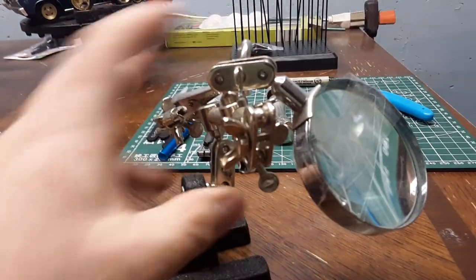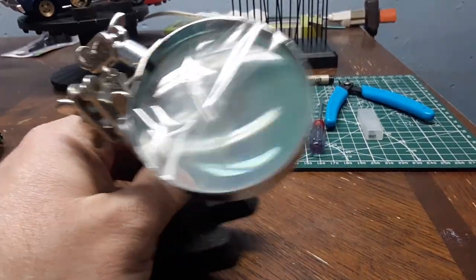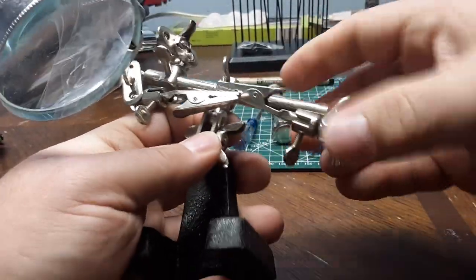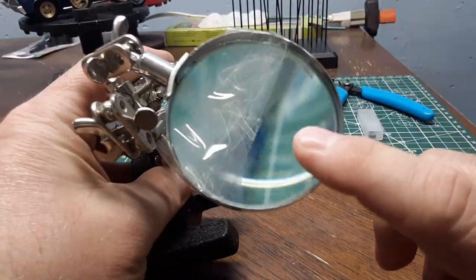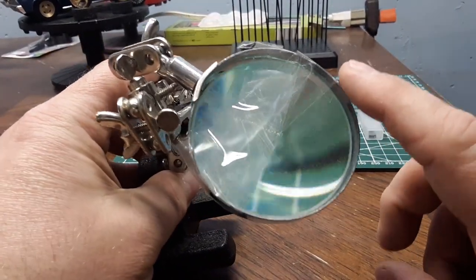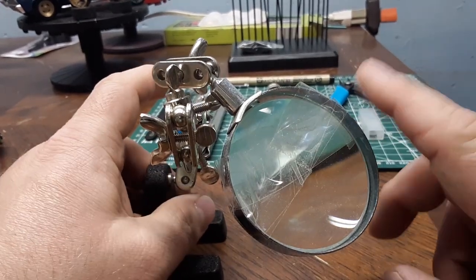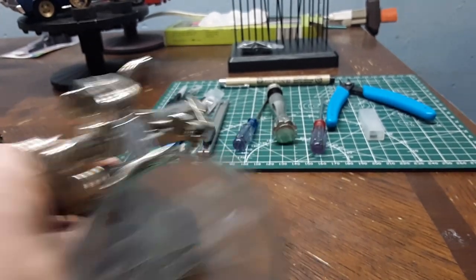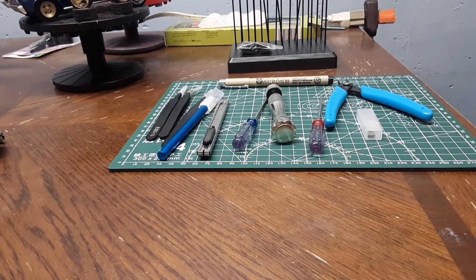The old helping hands — as you can tell, it's taped together because the frame is busted. I mostly use it for the magnifying glass. When I bought it that's mostly what I was using it for, though now I actually do use the hands part of it, although I have a lamp that's got one of those on there too.